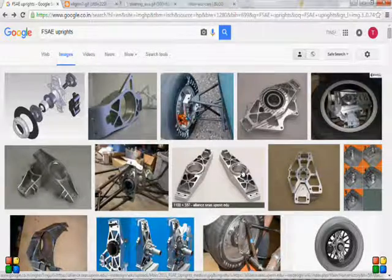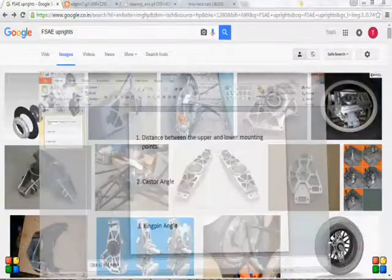Teams pay more attention towards removing weight in a very orderly fashion, which is actually a very secondary part of upright building. We also receive uprights for fabrication from competition car teams, and almost everyone has this habit of practicing material removal to reduce weight. Reducing weight is important, but as far as modeling or designing an upright is concerned, the first thing you have to look at is the following three things.